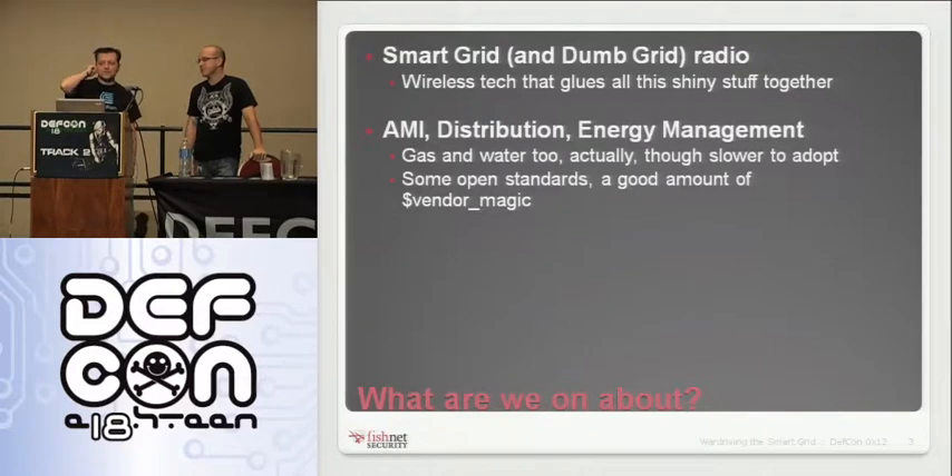One of the things we want to point out is that these vendors are very much still in a model where InfoSec hasn't been culturally applicable to this industry. So they have a lot of things you'd see in nineties-era software security — data sheets that describe proprietary encryption and patented proprietary radio protocols as assets.